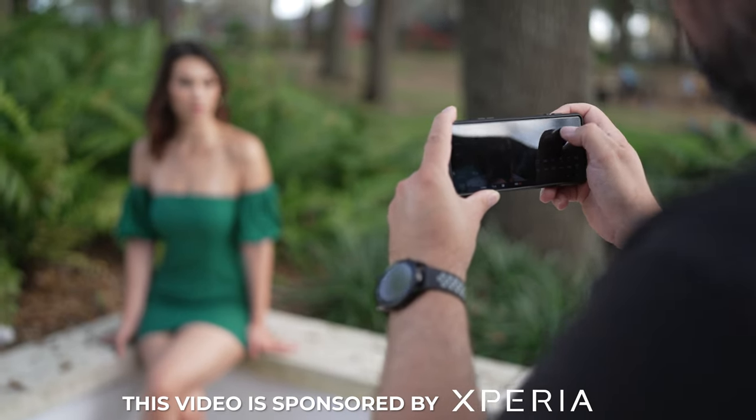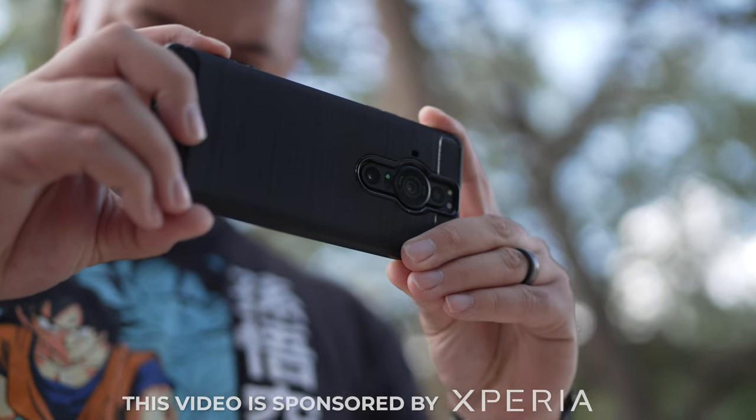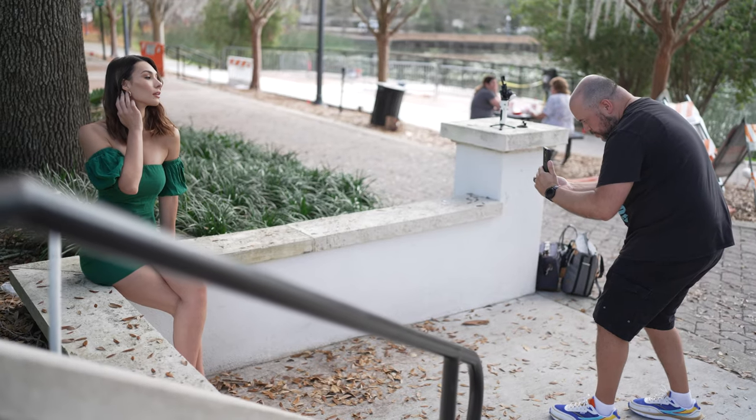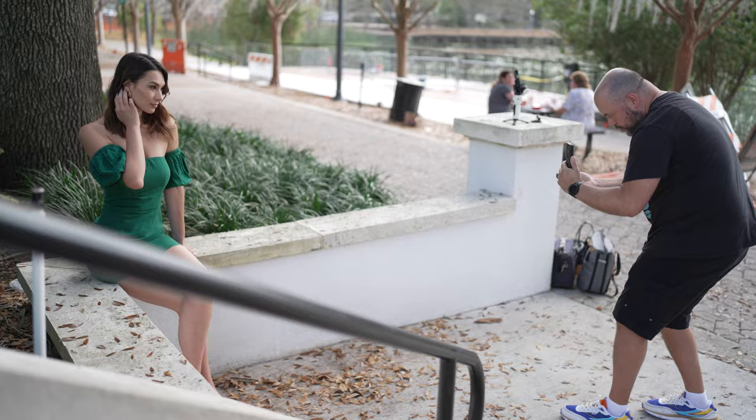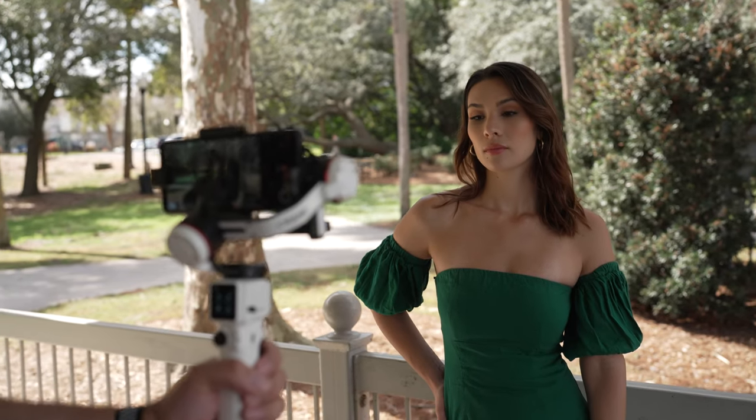Today we're going to take a look at some of my favorite accessories for photography and content creation using the Xperia Pro-i smartphone. I've been using this phone as my daily driver for the past few months and found some really useful items that help make the process a lot of fun.